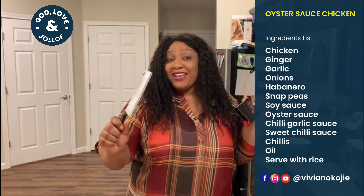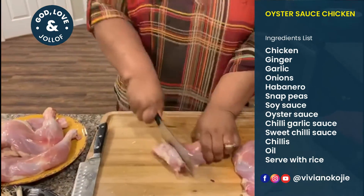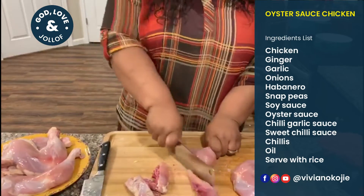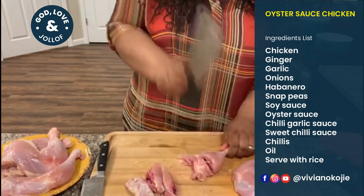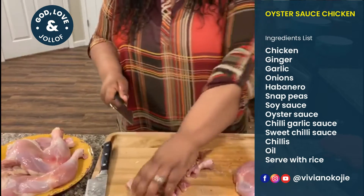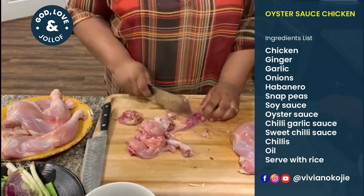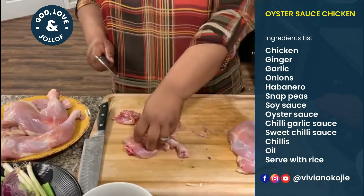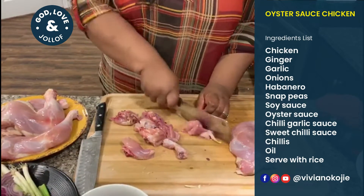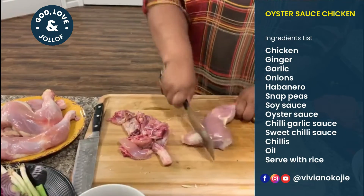Now we're going to cut the chicken — I love this part. All you need to do is make it bite size. You don't need a special knife; it doesn't have to be perfect. I feel like I'm in a meat shop or a Chinese market.